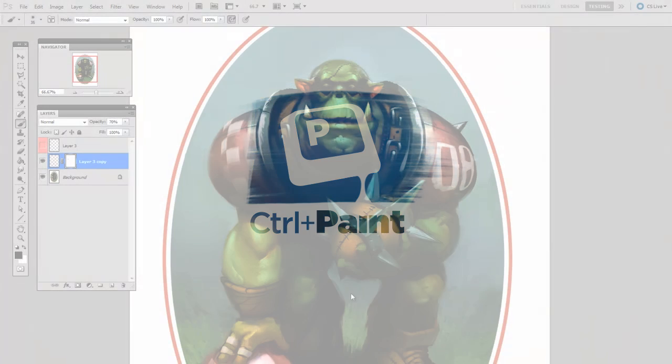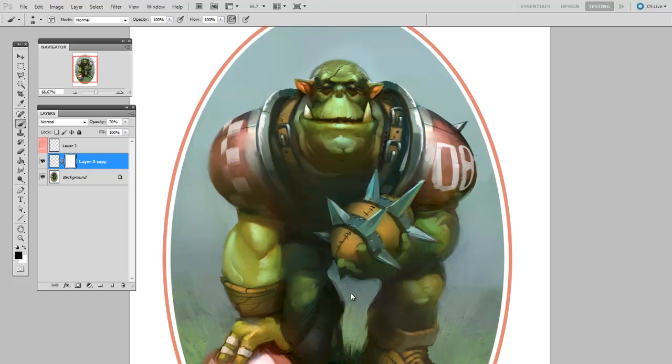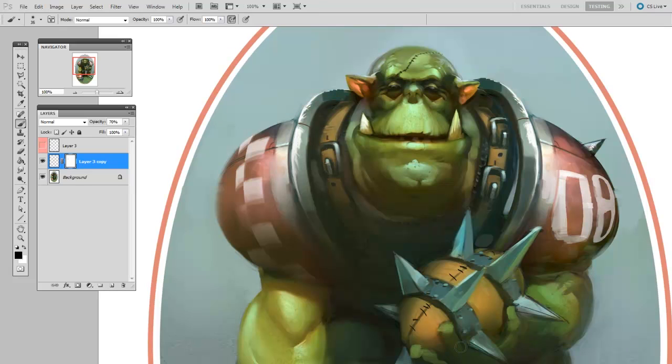Applying decals and surface patterning to rounded forms can seem like a daunting challenge. In this video, I'm going to show you how to use the Warp feature of Photoshop to make the process much less time-consuming and more repeatable.